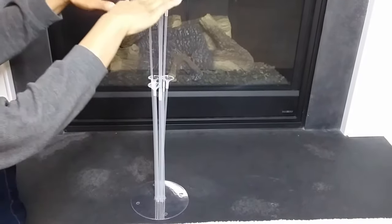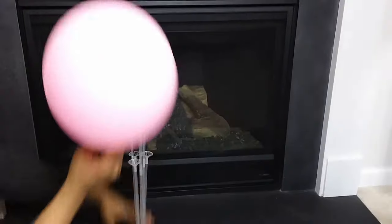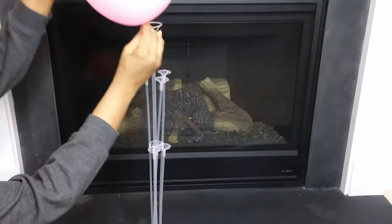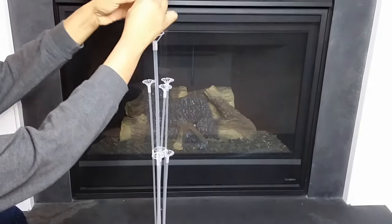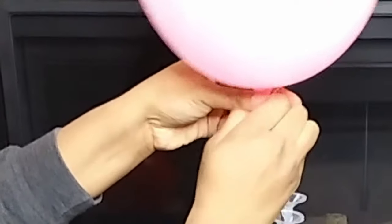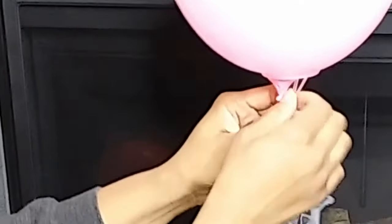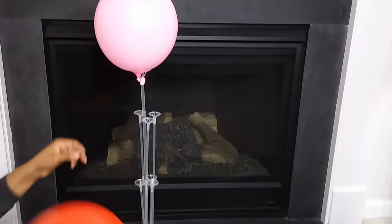I'll take one of these balloons — each balloon topper has a little hook right here so the end of the balloon goes underneath it to hold the balloon in place. You take the end of the balloon, put it through, and it goes right underneath that hook. There you have the main centerpiece balloon.